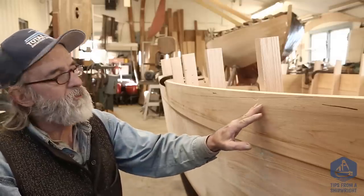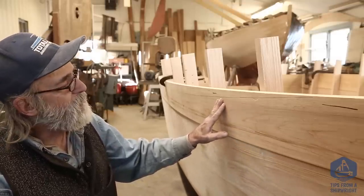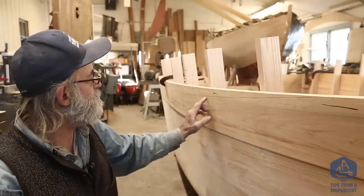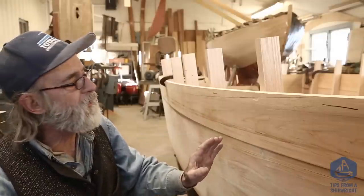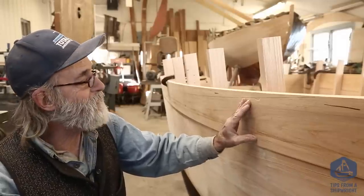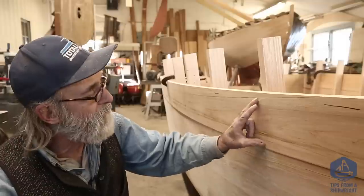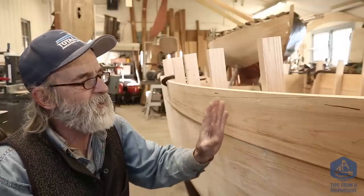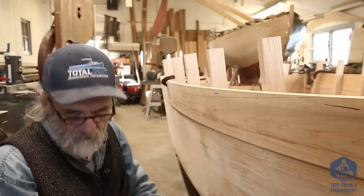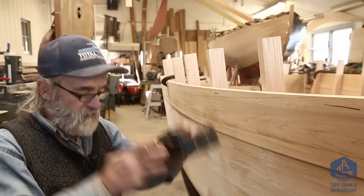Now this longer plank I'm going to cut right here on the boat with the skill saw, and I really want to do it because I want to cut into the frame heads just a little bit with the skill saw - it's more about marking them than anything. I could take this plank off and put it on a couple of saw horses and cut it, but then I'd have to take it back over here and put it up there to mark the frames. It's just one little extra step and I think I'm capable of cutting it right here in place, so I'm going to pick up a skill saw and my headphones and just go for it.